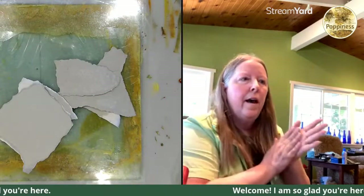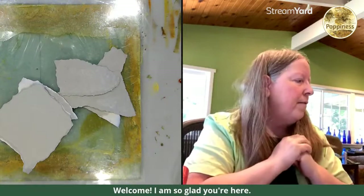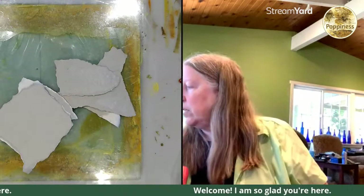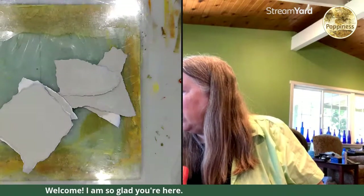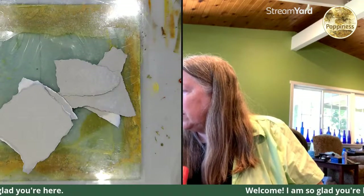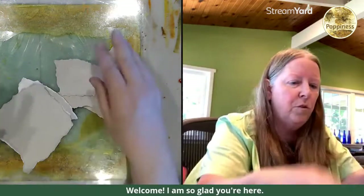Hello everybody, happy Wednesday. Welcome to the Wednesday craft and chat live. And if you are watching this on the replay, thank you so much for watching the replays. We've got Victoria and Arlene and Janet, Anas, Maria, Terry. Thank you guys so much for joining me.